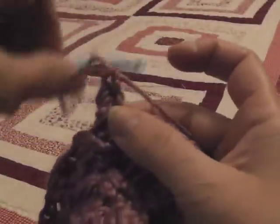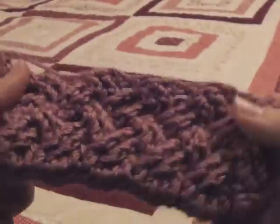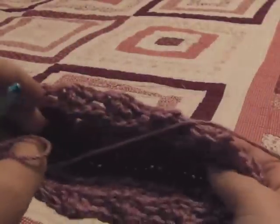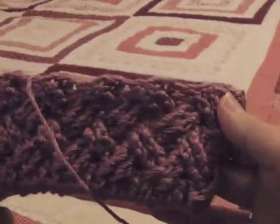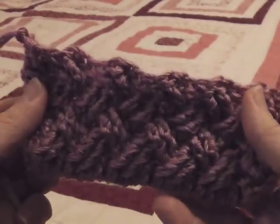Let me show you what we're working here. This could be a nice cover for something. This is what the inside looks like — not particularly pretty at all. And this is what this side looks like. Well, happy crocheting. God bless.